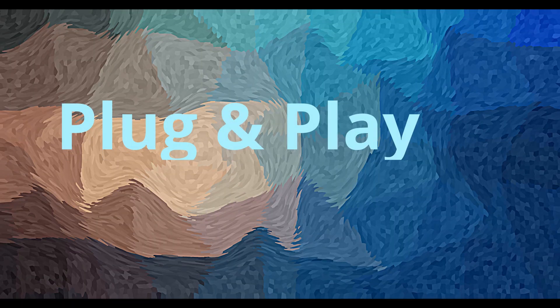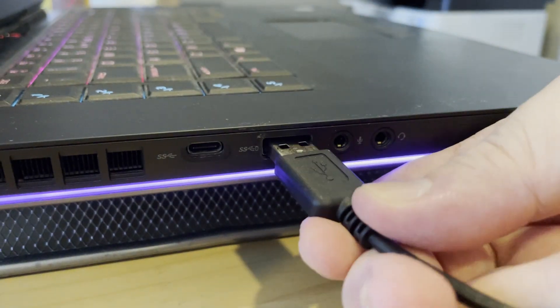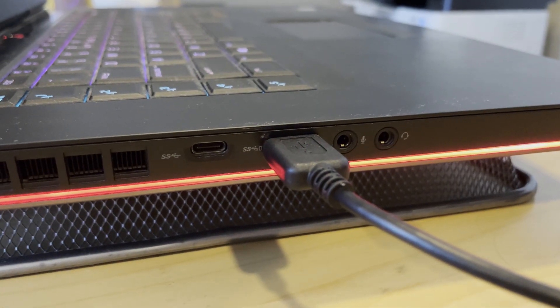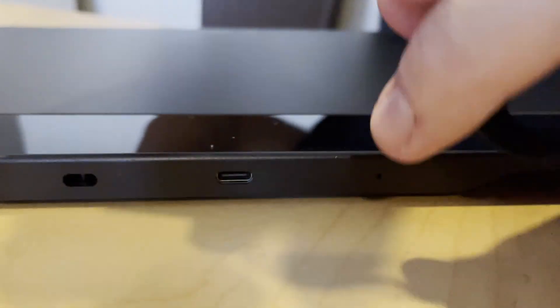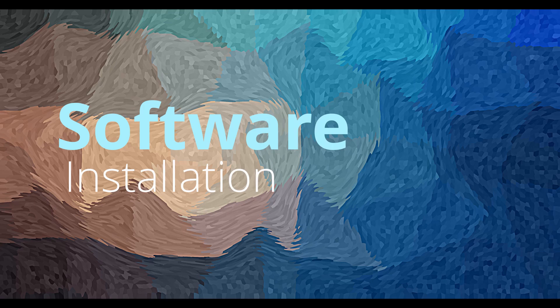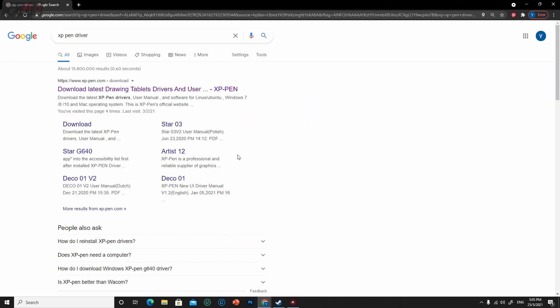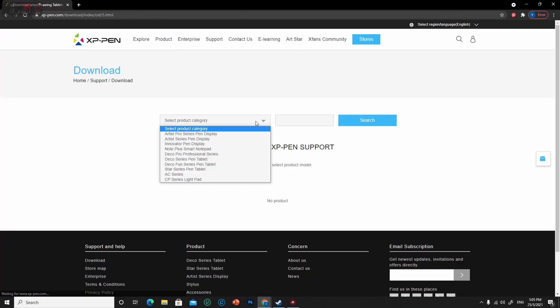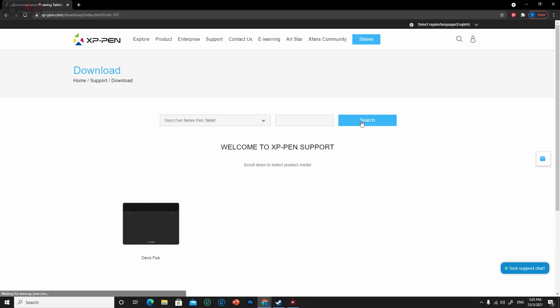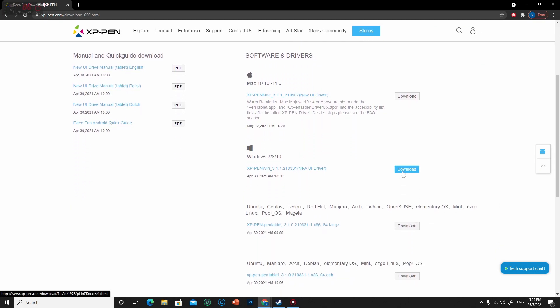It's plug and play. Before you can install and use it, plug in the USB Type-A to your PC, then plug in the USB Type-C cable to your tablet. For software installation, go to Google and search for the XP-Pen driver, then click the download button. It will go straight to the page that allows you to choose which tablet driver you wish to download. Choose the Deco Fun, then select your OS — Mac, Windows, or others like Ubuntu and Linux. I will be choosing Windows, then click download and wait.